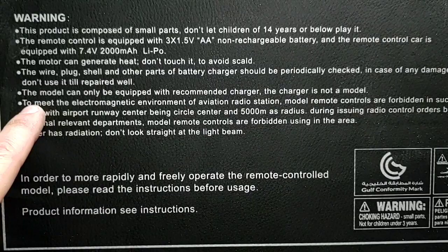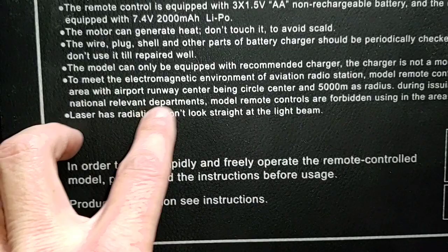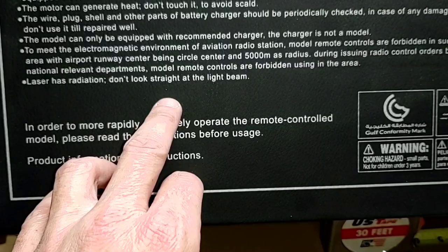The model can only be equipped with the recommended charger. Model remote controls are forbidden within areas with airport runway center as center and 5,000 meters as the radius. Also, laser has radiation — don't look straight at the light beam. I don't think there's a laser on here — there's no laser on this excavator. Why would they have that warning on the back of the box? That is just madness.